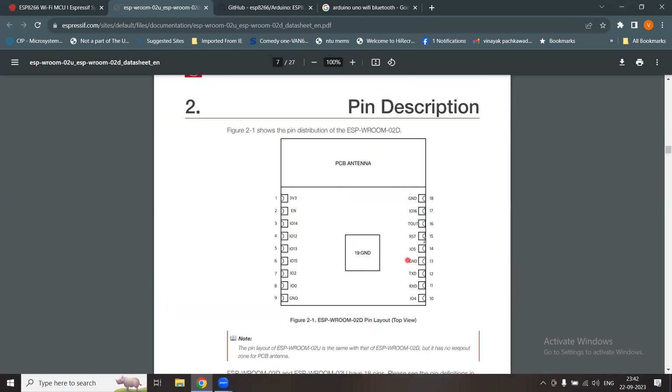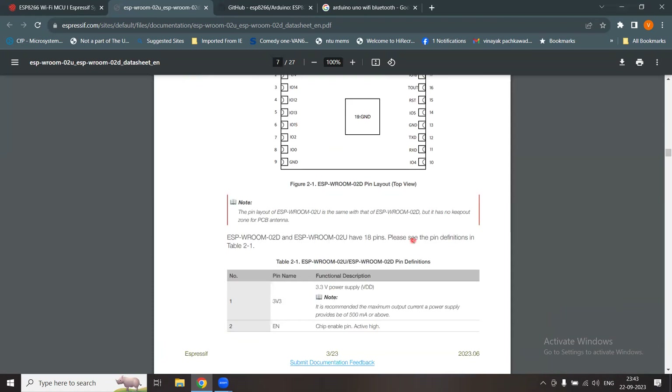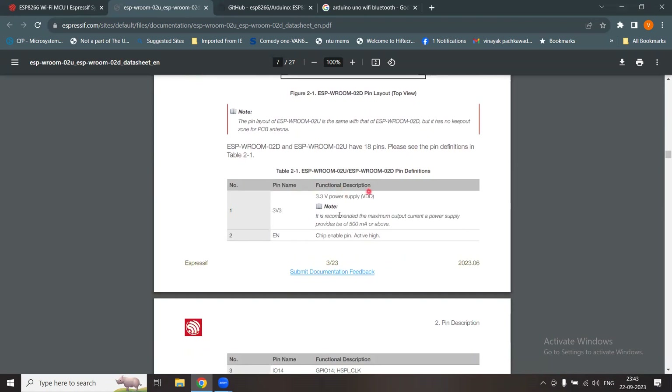Scrolling further shows the pin diagram and pin description. The PCB antenna is placed at the top of the module. There are 18 pins total plus a 19th center ground pin for the ESP-WROOM-02D. The top view shows the first pin is 3.3 volt, followed by IO0 through IO14 as input/output pins, along with ground, transmitter, receiver, and a reset pin.